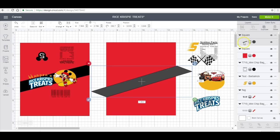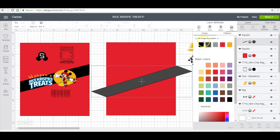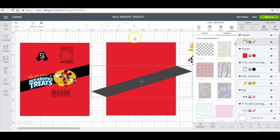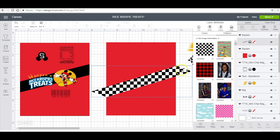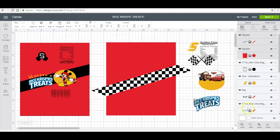I'm going to make this strip a print, then a pattern, and then I'll make it a checkered flag print. Since these pieces are hanging off the sides, I am going to slice it and then remove those ends.